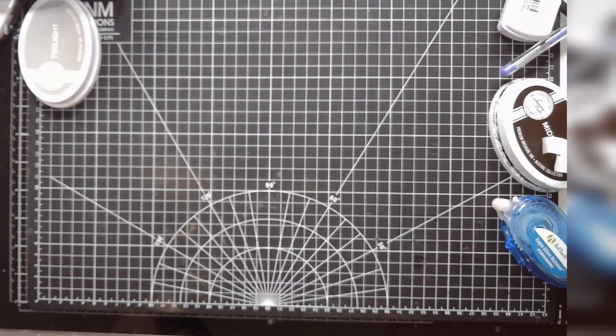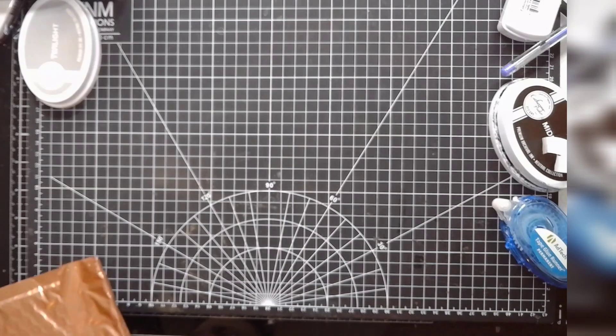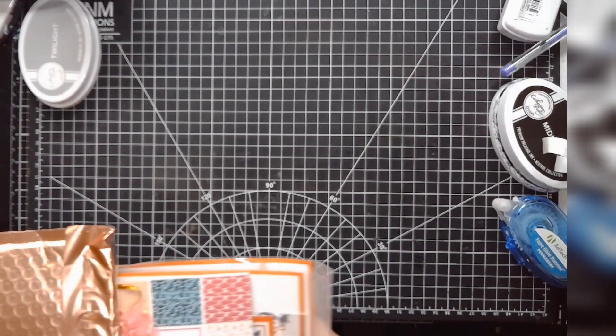Hey guys, I just wanted to bring you a first impression of a brand I only recently became aware of. It's Scrappy Tail Crafts, and one of my online friends, Brian, had shown off some of their card kit for Valentine's Day, so that's what I picked up.